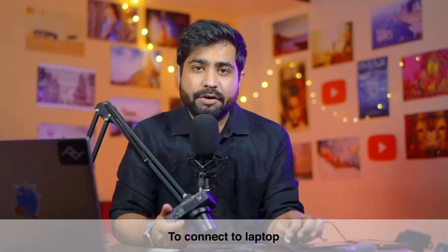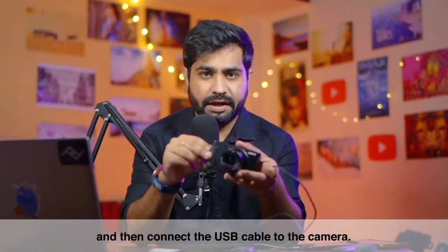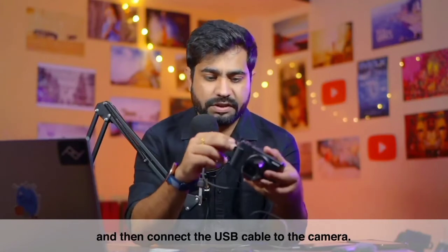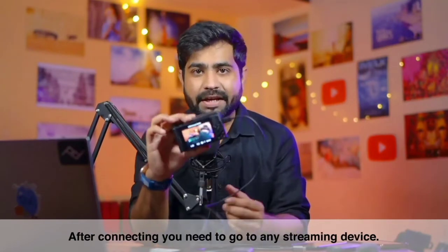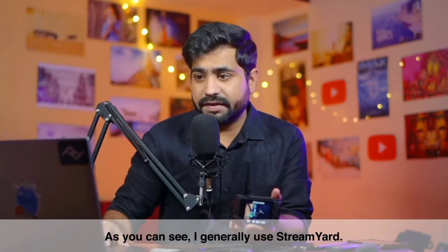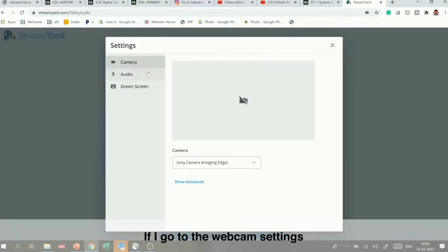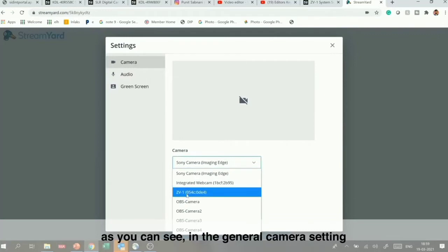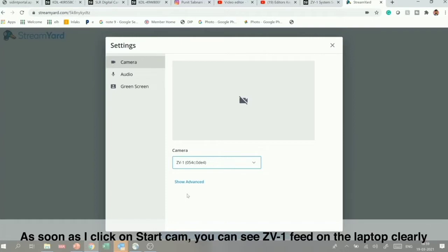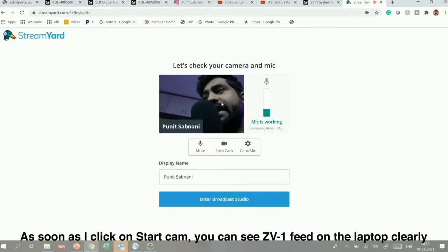On the laptop side, I will use a USB cable and connect it to the camera. After connecting, go to your streaming software or website — I use StreamYard. Go to your webcam settings, and under general camera settings you will automatically see the option for ZV-1. The ZV-1 will be connected as a webcam to your laptop, and you can see the ZV-1 feed as the camera output.